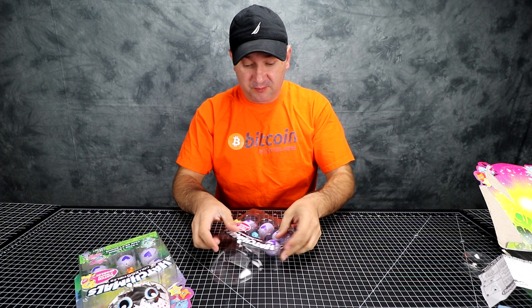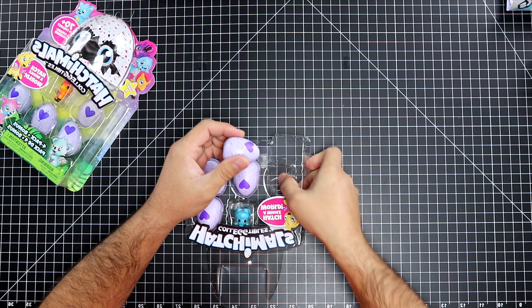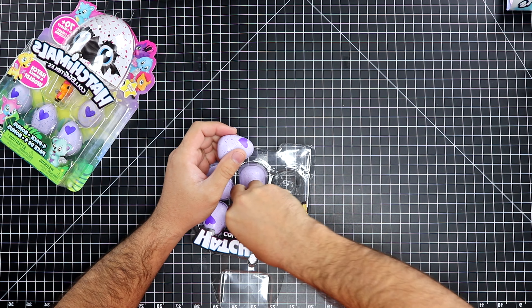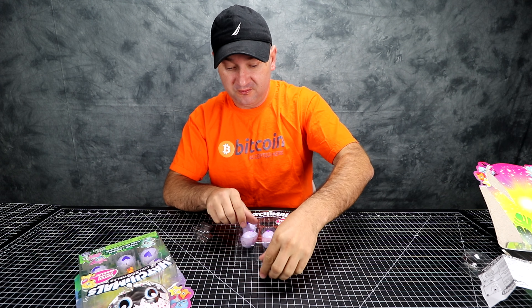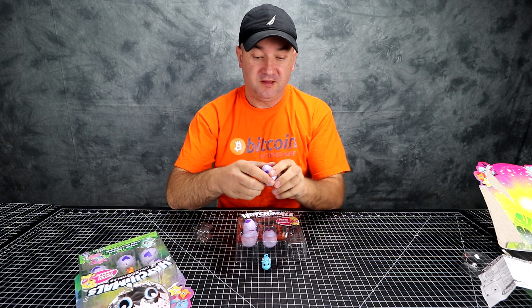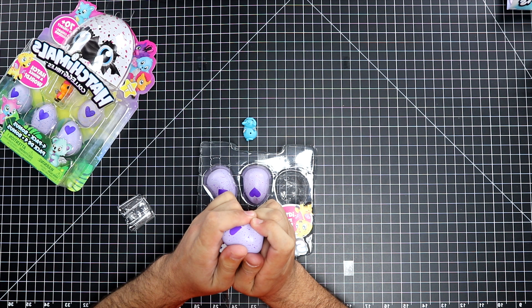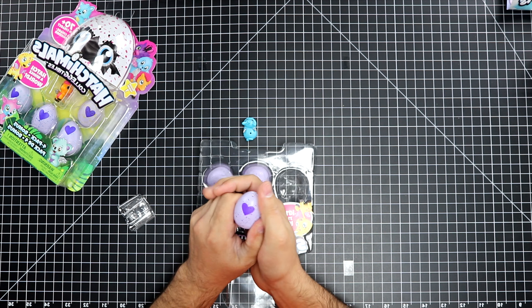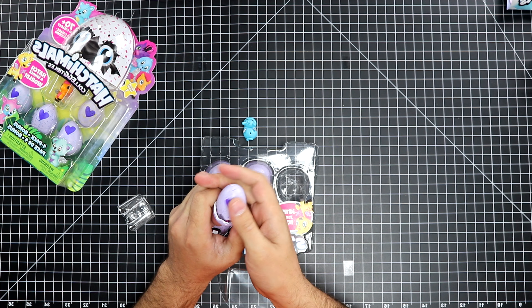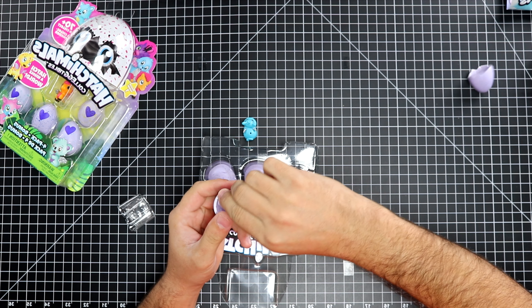Okay, so let's get them open. The first one is a freebie — this one right here. Let's pop it open. You just squeeze it, and you get a toy inside. We got a little monkey.